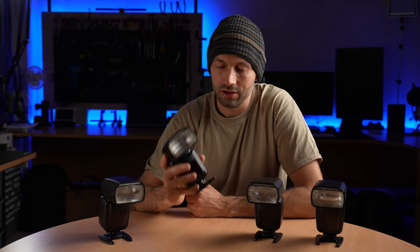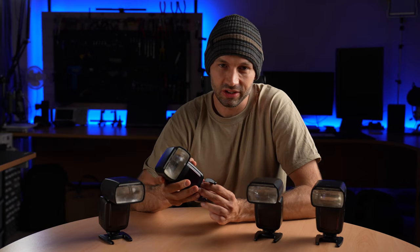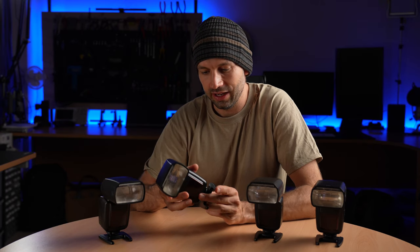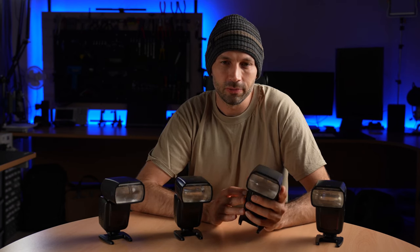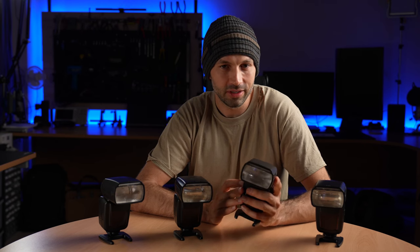First of all, we've made them as strong, robust and reliable as possible, with features such as a strong metal hot shoe that's not going to snap if the flash is knocked, and a solid build construction. We've also tried to make them as easy to use as possible, so they'll work much the same way as any other Speedlite flash that you might have used in the past.